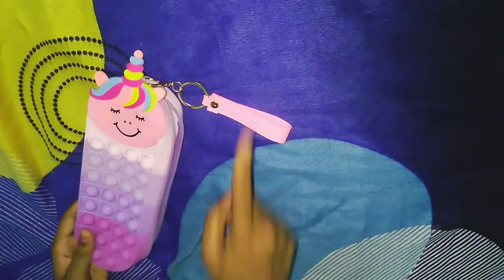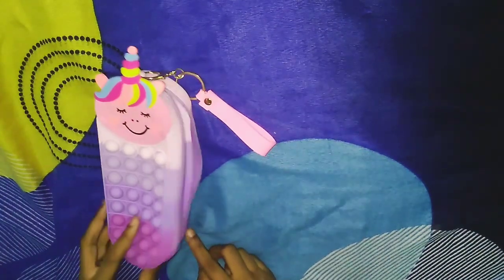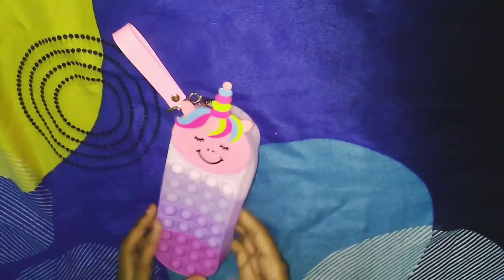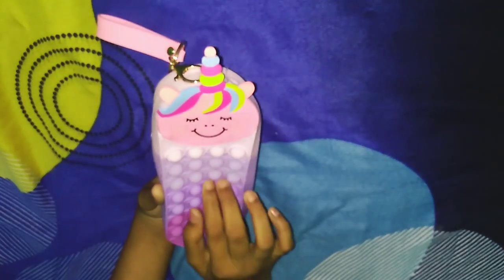We are going to show you the pop it. This pop it has a little sound.